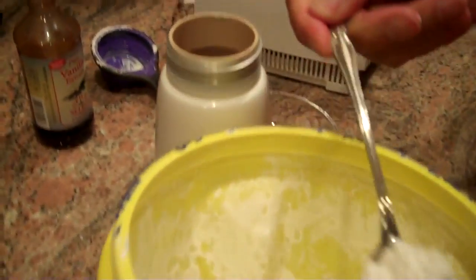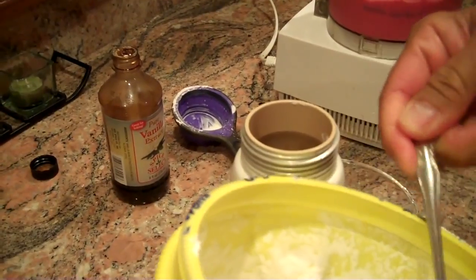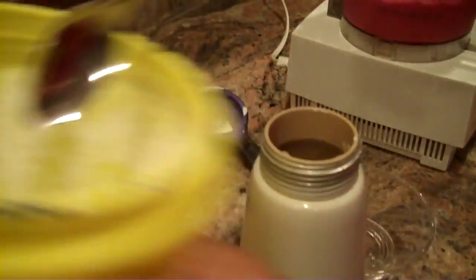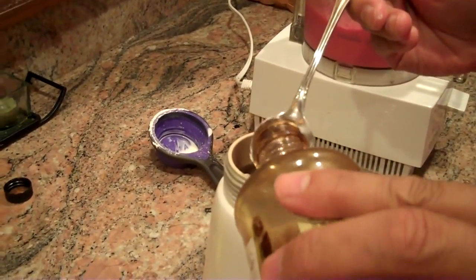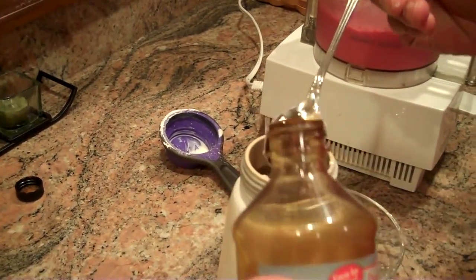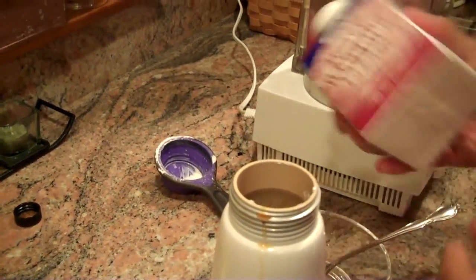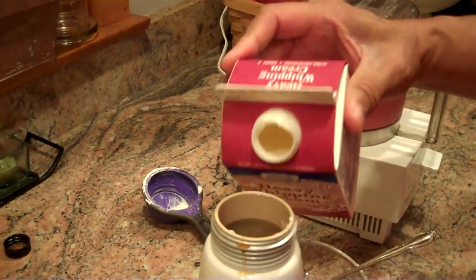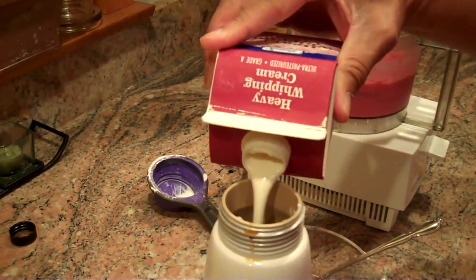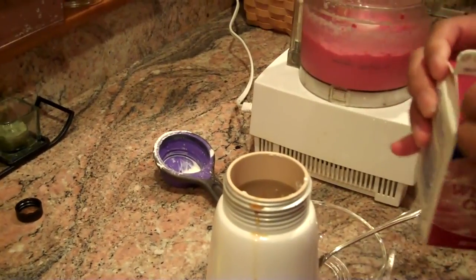I'm going to take a couple teaspoons of powdered sugar, and a teaspoon of vanilla. And we'll put in about a half a cup of this really nice cold whipping cream.